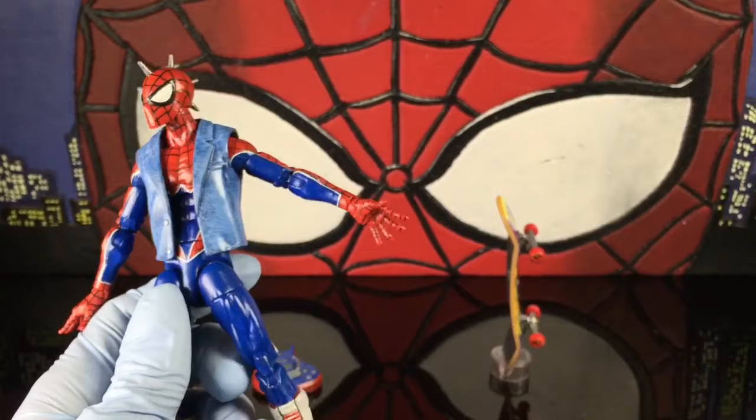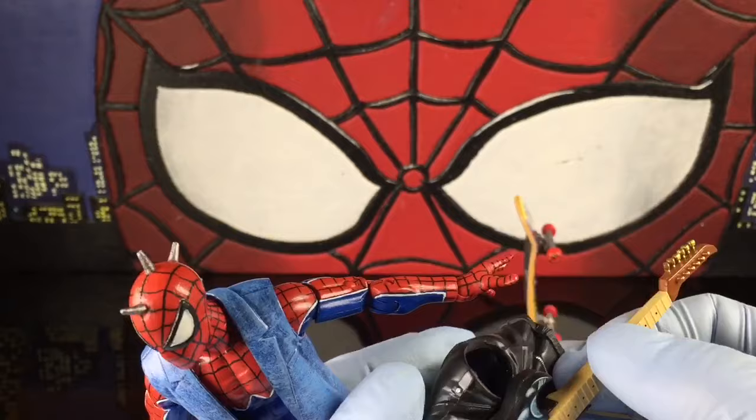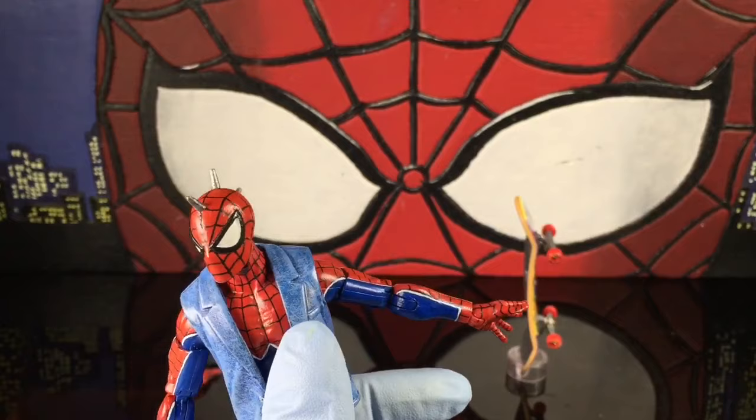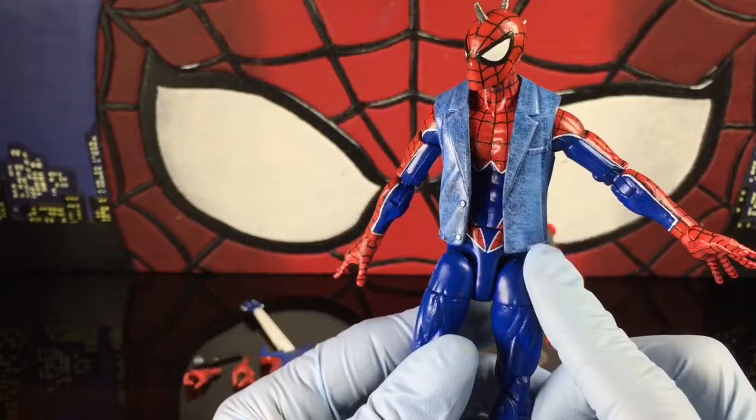I'm going to clean it, take that off, add the spikes, and then paint it and apply it to this guy — which I think would look great. But I might save it for another punk because I have another skateboard and another guitar. I might save these for another punk possibly, or another Clone Hunter, because I need Clone Hunter again. I don't know why I got rid of them.